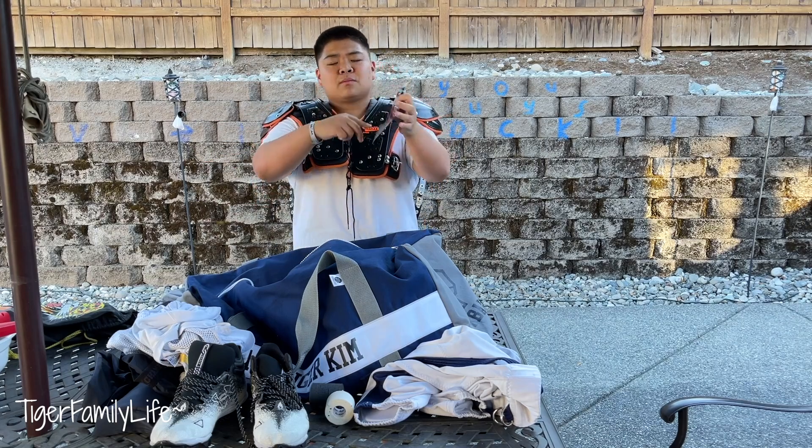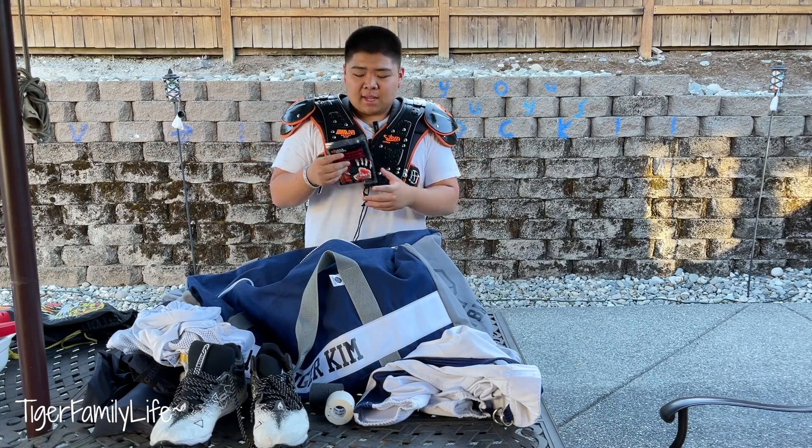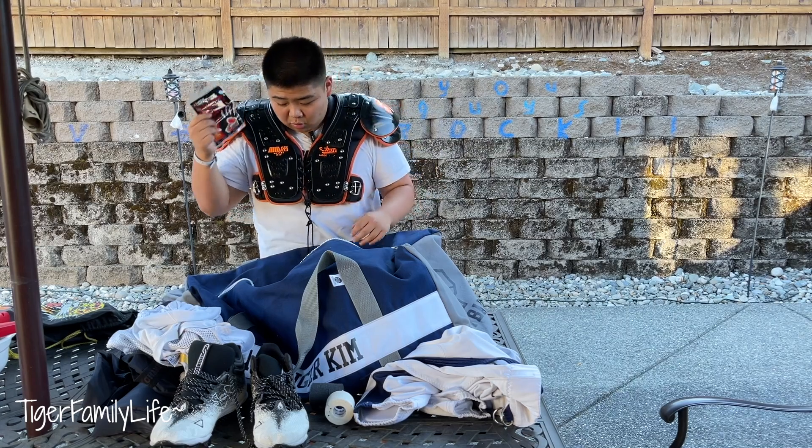Hand warmers. Always got to stay warm during the game, especially with the fall season in Washington. It rains, it gets cold. I don't think I've ever had snow, but it gets cold. So we got to get the hand warmers.